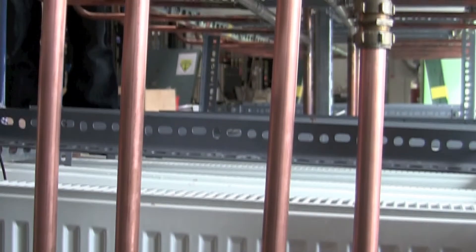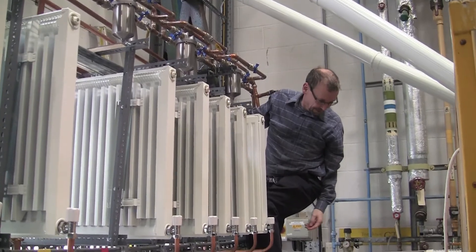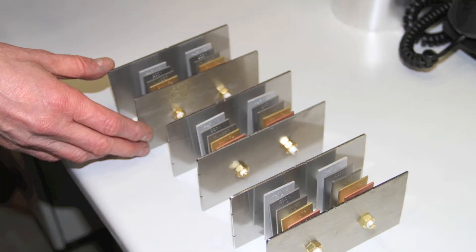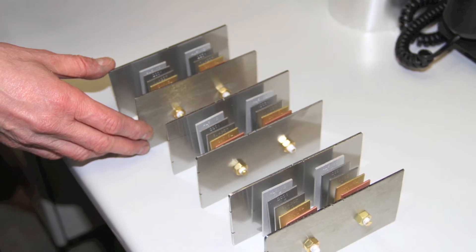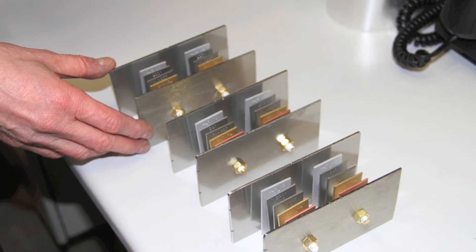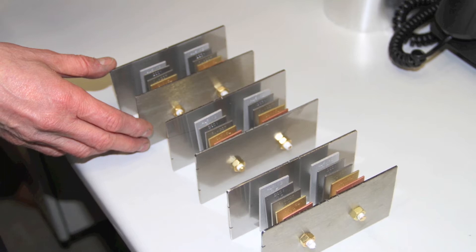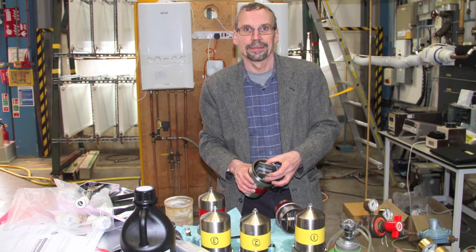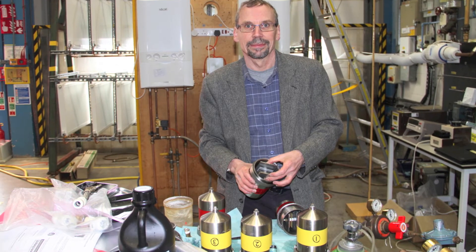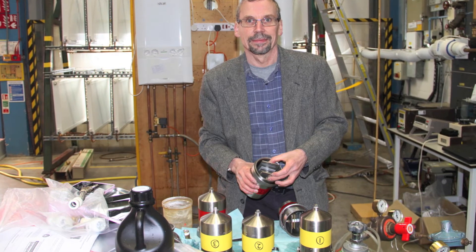Connected up to the hard water system on this side and here we have the intrepid Phil Munn. These are the corrosion coupon sets comprising two each of aluminium, stainless steel, steel, brass and copper, and each central heating system has three sets. Here you can see Phil Munn putting a set of coupons into one of the containers — the red containers are for the hard water and the yellow ones are for the softened water.